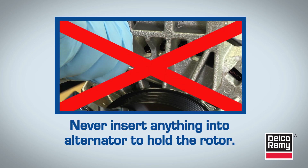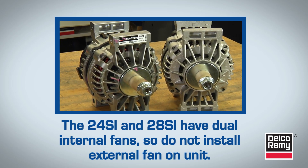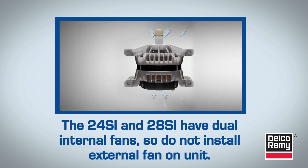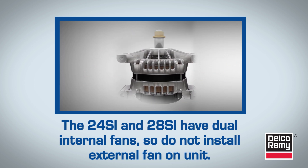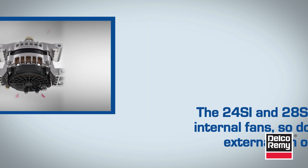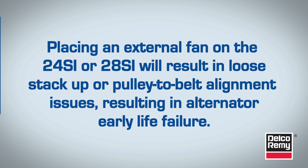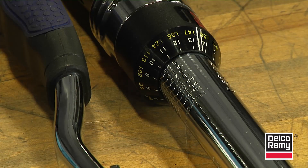One final note: the 24SI and 28SI Delco RIMI alternators are both cooled with dual internal fans. If your original unit had an external fan, the fan does not get transferred over to the 24SI or 28SI alternator. Placing an external fan on the 24SI or 28SI would result in a loose stack-up or pulley-to-belt alignment issues, both of which cause early alternator failure.